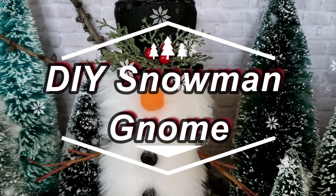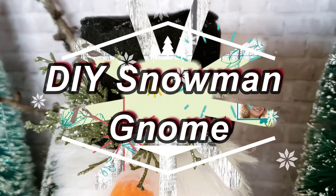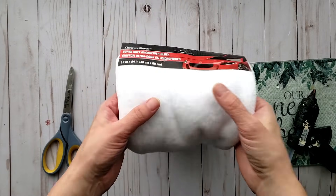In today's video I'm sharing how to make a DIY snowman gnome for your Christmas decor. Welcome to Creative by Nature DIY and Decor, my name is Donna.